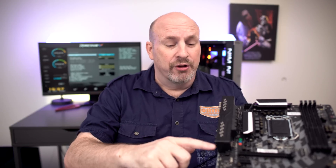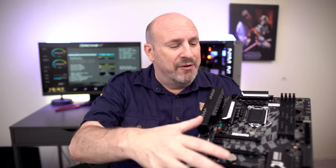Around the rear I/O there's a nice shroud that looks like racing stuff. In fact, the entire motherboard color scheme looks like one of those checkered flags they wave near the end of a race — so when you get this board, you know you've almost won your race.